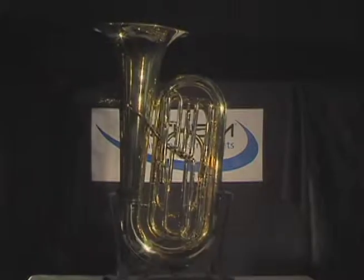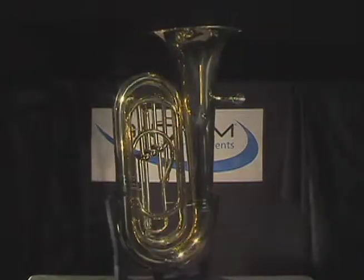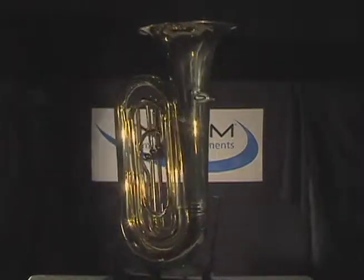Hello and thanks for joining me. In this video clip we will be explaining the features and benefits of the Anthem 3-Valve Tuba.